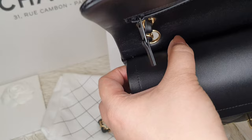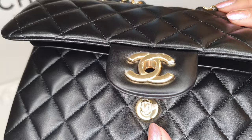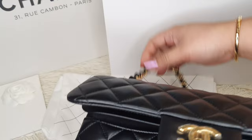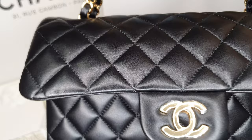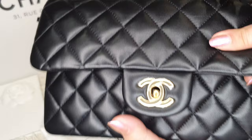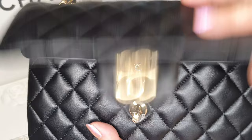Lambskin is really delicate — it's soft but also very luxurious. That's why I opted for the small size in lambskin. Maybe I'll also get the medium size, but that one is more casual in my opinion, so I'd get it in caviar or calfskin leather. The double flap's purpose is to keep the bag's flap sitting well on the bag.